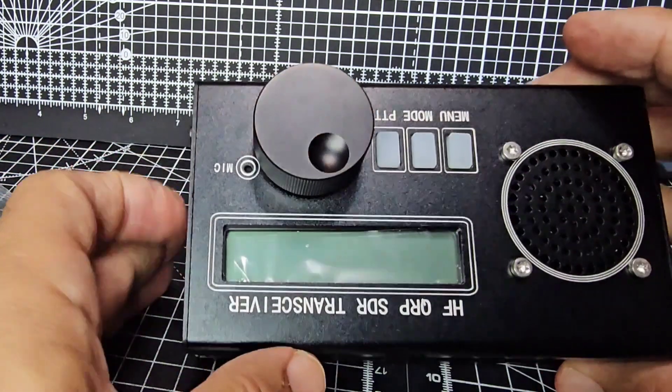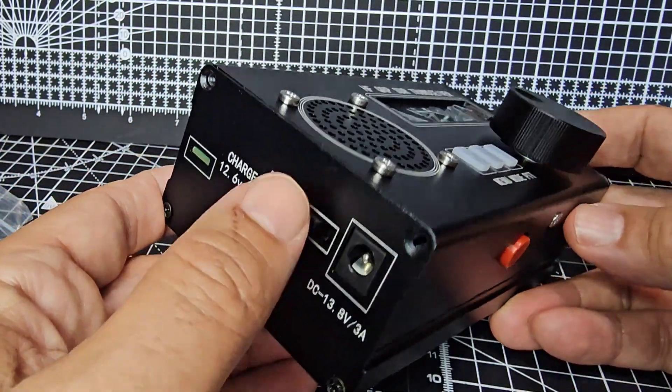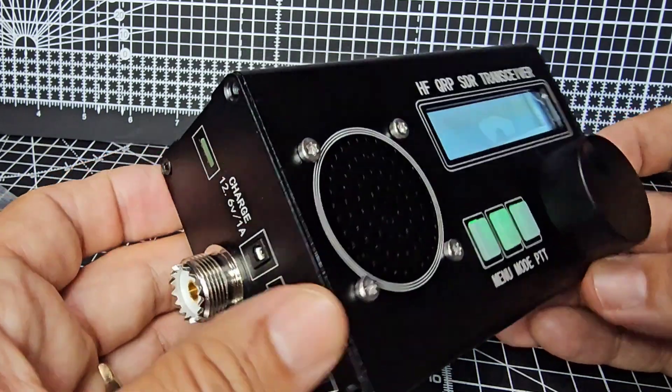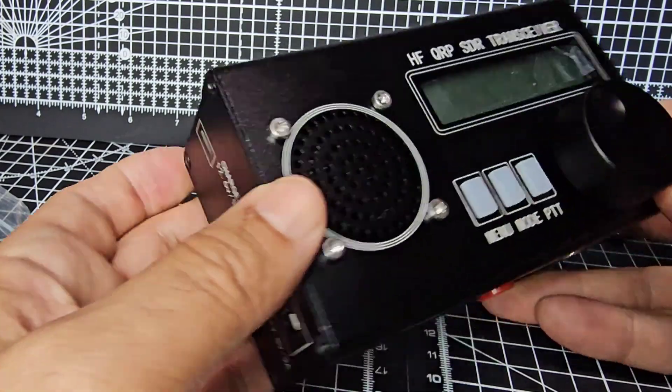Let's just turn it on and off before so we can show you. In the middle is off, up is battery, and down is DC charger. You do have to use a separate charger to charge the battery.